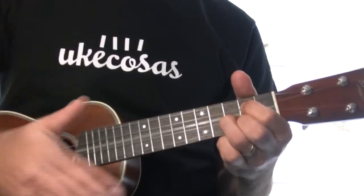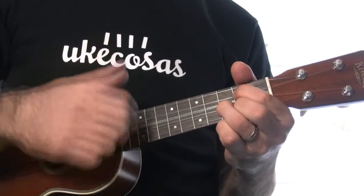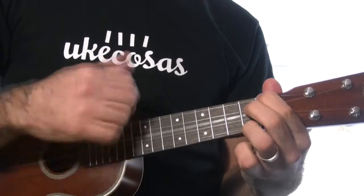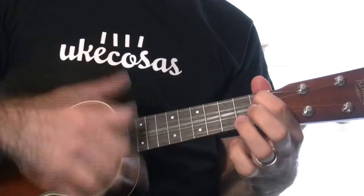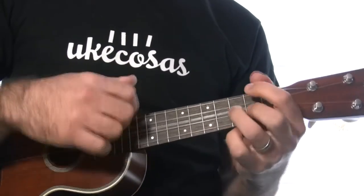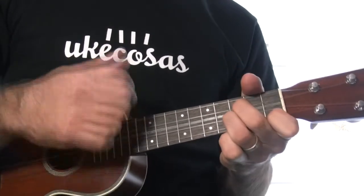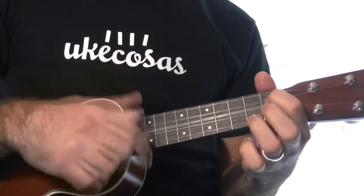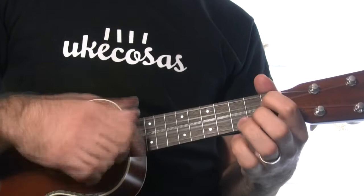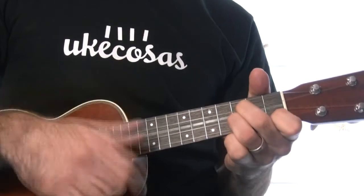Luego vamos al Re séptima con la melodía que hemos aprendido, y terminamos con Sol, Mi bemol, Sol. Y esto se repite una y otra vez. Hacemos una vez entero despacito: un, dos, tres, cuatro. Sol, Mi bemol, Sol, Mi séptima, La séptima, Re séptima, Sol, Mi bemol, Sol. Esto es el tutorial de hoy, espero que os haya gustado. Nos vemos pronto, un saludo.